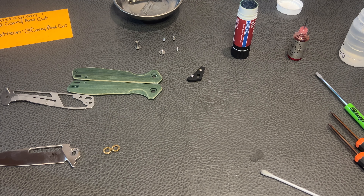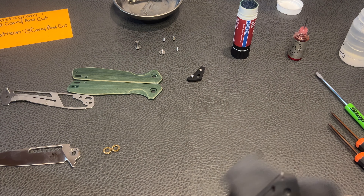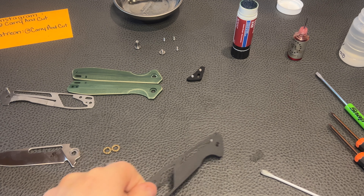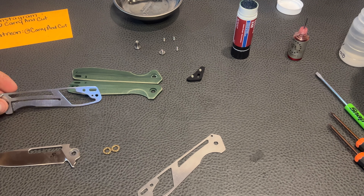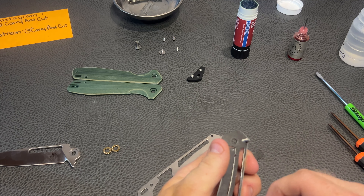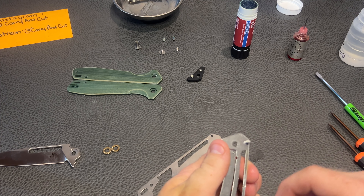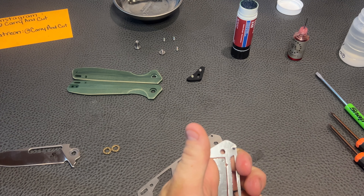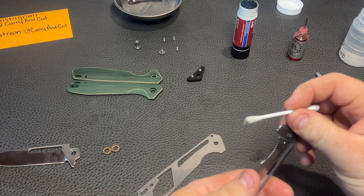I don't know what kind of wizardry they got going on over there in China sometimes — probably shouldn't say that. But whatever it is, they're giving you a pretty solid product for $20. I don't know if somebody in America made this knife how much it would cost — I imagine it would be at least close to $80 or $90, if not more than that. I'm definitely not bashing American-made quality or products here. I have a couple, you know — I wish I had more American-made knives, but I do not.